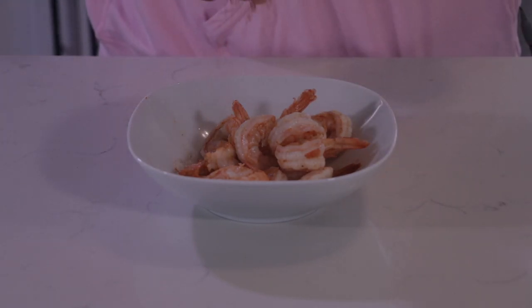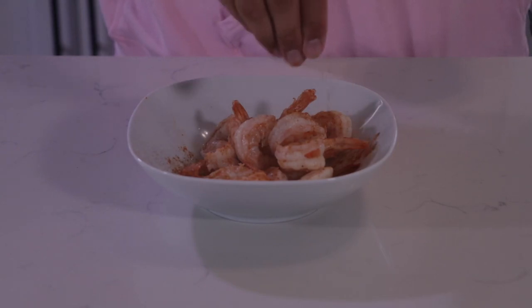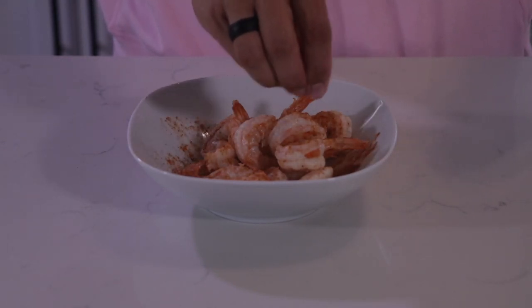I'm going to finish it off with a little bit more blackening spice to get that color. So there you go — easy, quick recipe. I'm trying to focus more on recipes that people can do at home; they're not that complicated, not that many steps.